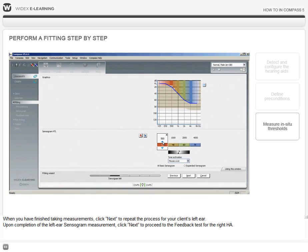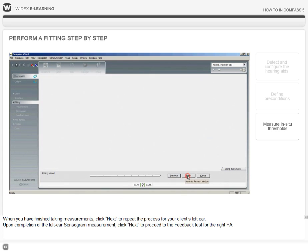Upon completion of the left ear sensorgram measurement, click Next to proceed to the feedback test for the right hearing aid.